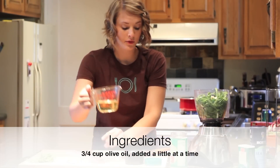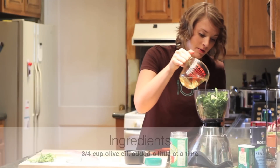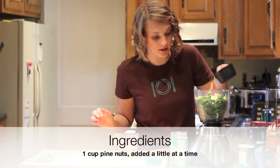Now we're just going to add a little bit of our olive oil at first — not too much. You just kind of want to add a little bit at a time, as I said in the recipe. So start out a little bit, then maybe just a tiny bit of pine nuts. You don't want to overwhelm your food processor.